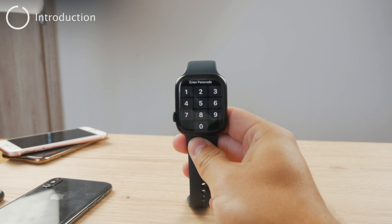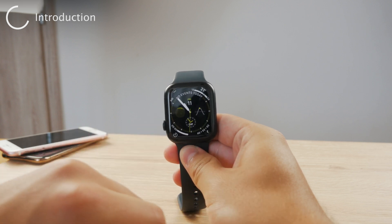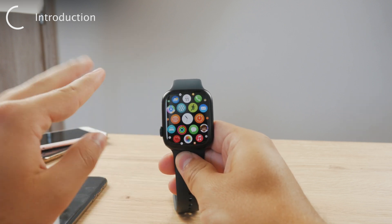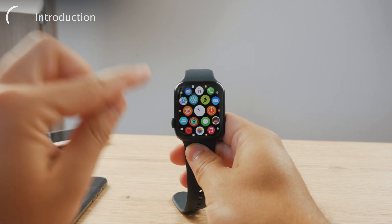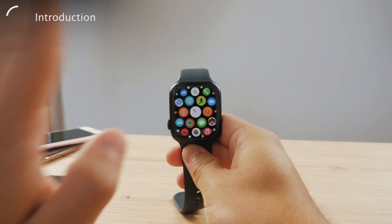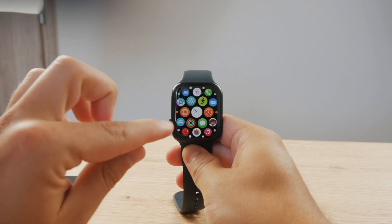Hello everyone! Welcome back to Foxtech, which is a YouTube channel that shows you multiple different tutorials to help you with your Apple devices. So let's get started with how to remove the passcode on Apple Watch.